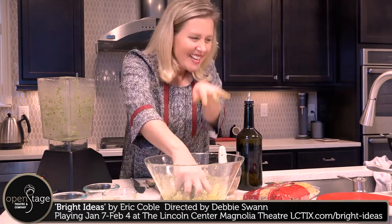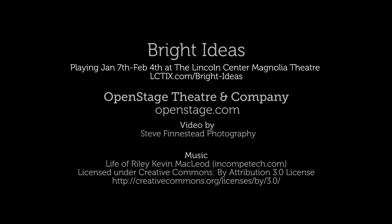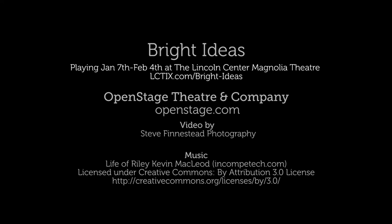Okay, there we go. That's it. Ginevra's perfect pesto.